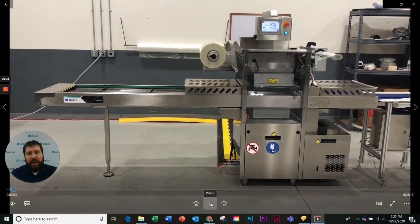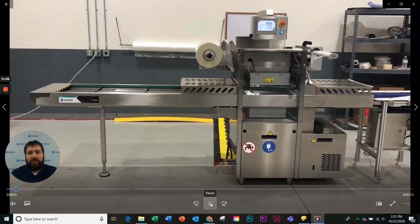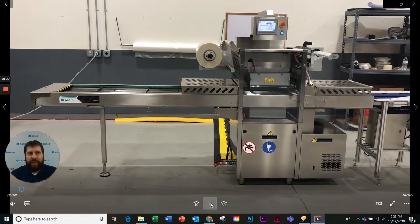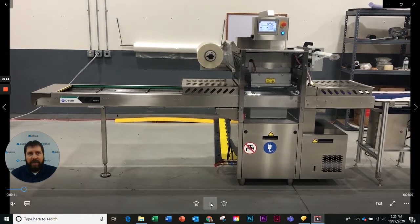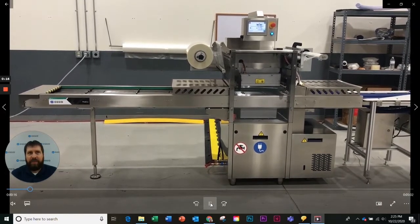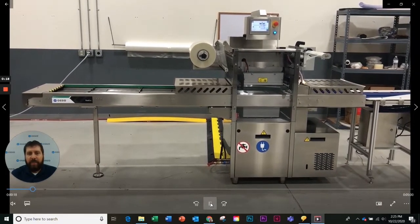Hi, my name is Chad Deaton and I'm the product line manager here at Ausid for our thermoforming and tray sealing equipment. Today we're going to discuss the ReEco. With the highest level of flexibility and hygienic design, the ReEco is the smartest way to bring your mid-sized tray lidding to a fully automatic world.